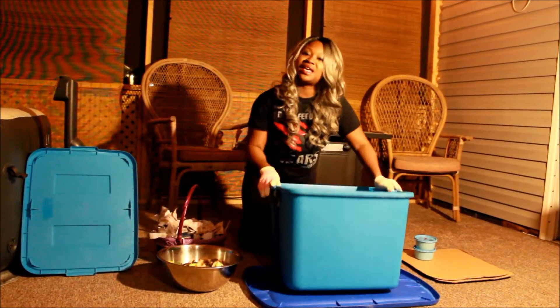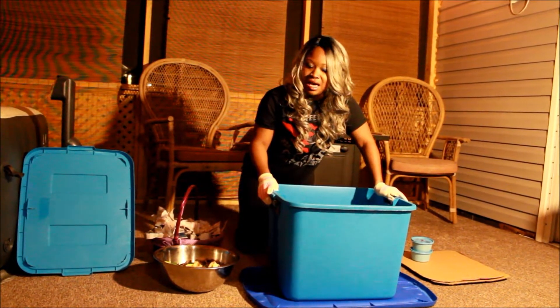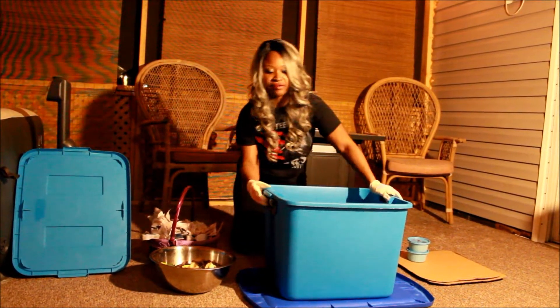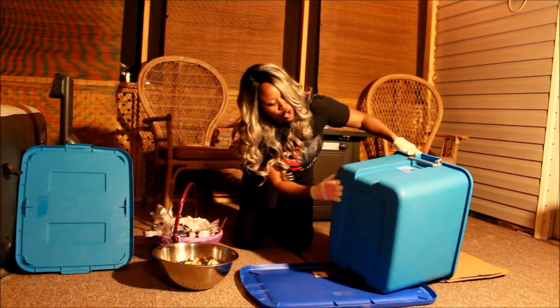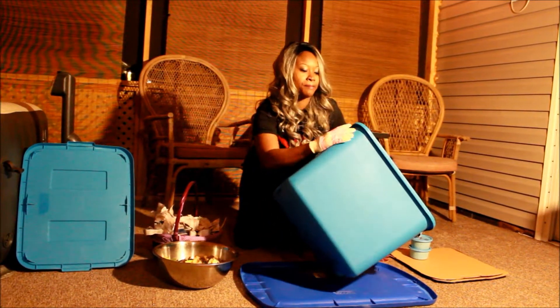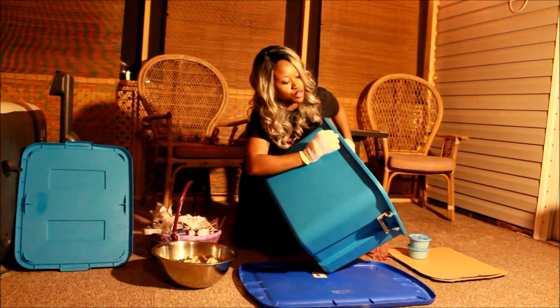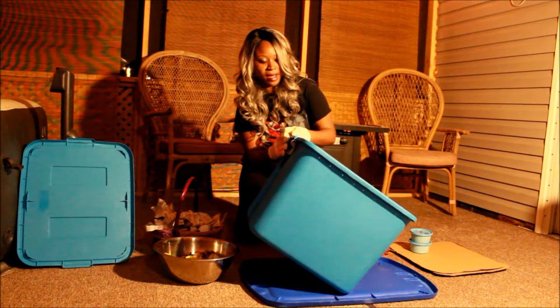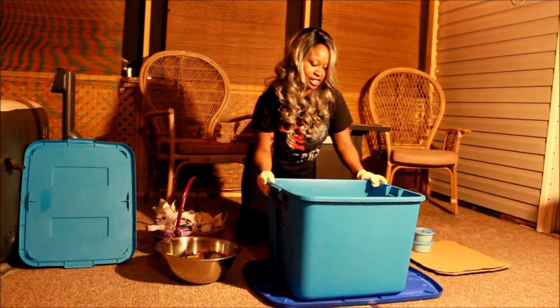You can use any size tote you would like, but you have to keep in mind that the larger your tote, the more worms you're going to want to use. I've taken my drill and I've drilled holes on the bottom of my tote about an inch apart, and below the rim of my tote I also have holes going about an inch apart all the way around my tote for air circulation.